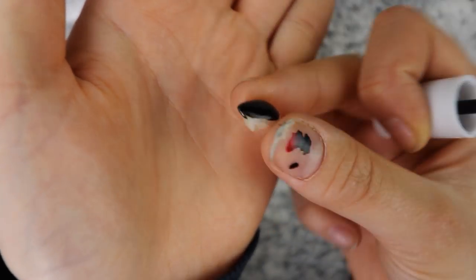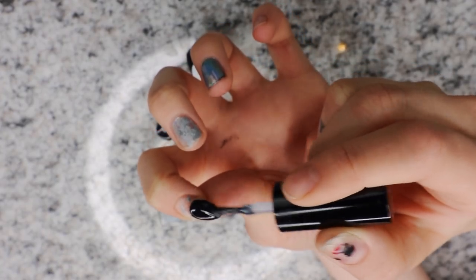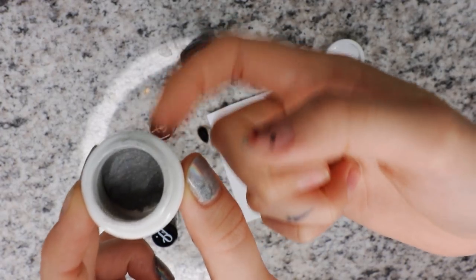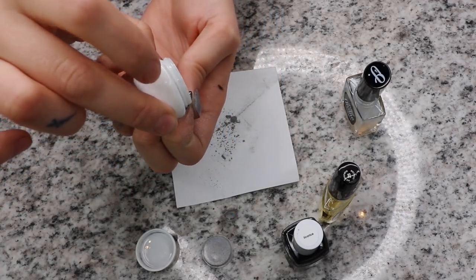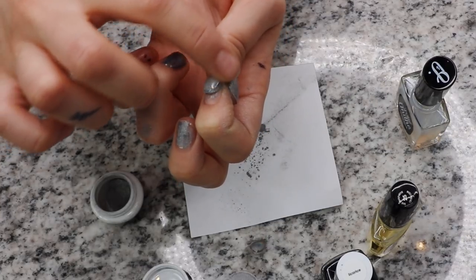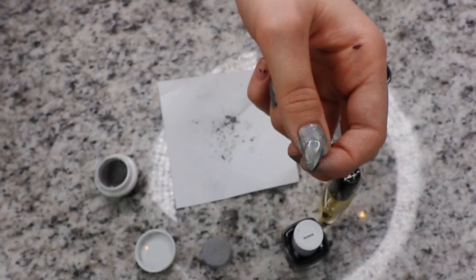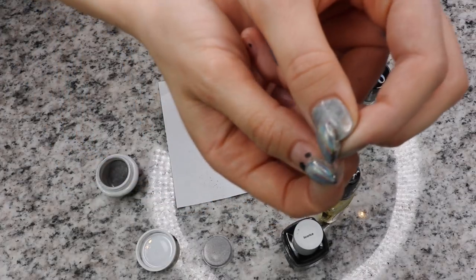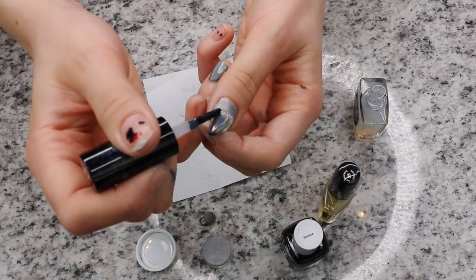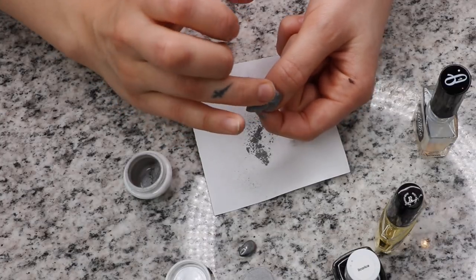So the first thing you have to do is paint your fangs black, because holographic powder works best with black underneath and it will make it pop more. So if you don't use a black undercoat, it's not going to look as holographic as it would. Thank you Nailogical for teaching me this. Pour the holographic powder over the nail — a lot of it — and use paper underneath so the holographic powder you spill you can just pour back into the bottle. But you need to push it in. You can see it's a bit foggy, it's not totally holographic.